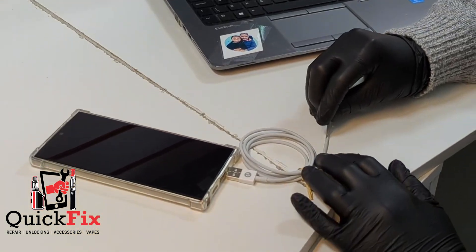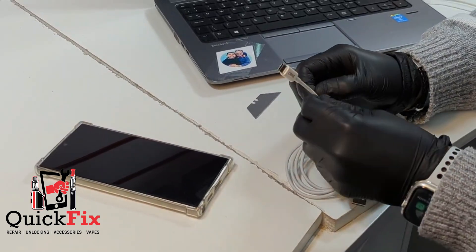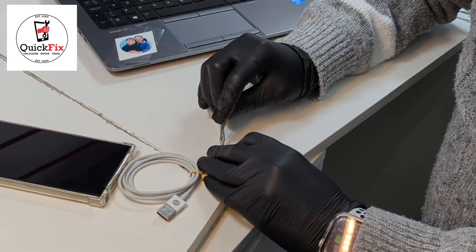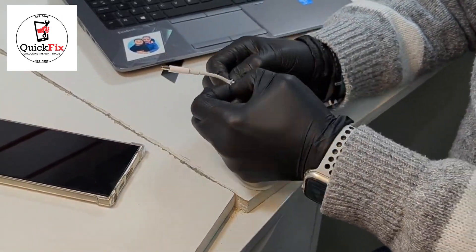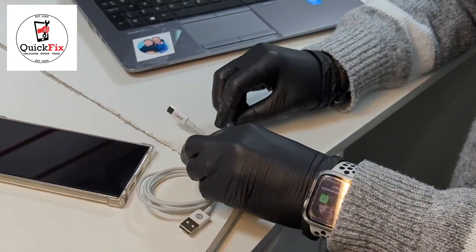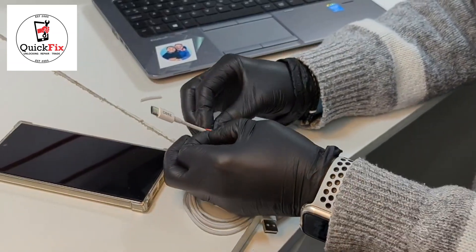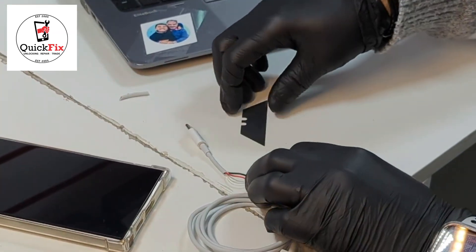Most EDL cables are very expensive online, so there's no need to buy them. What I'm gonna do is cut the cable here. If you open this cable you will see there are four cables inside. What we need is the green and black cable — we will not touch the white and red cable. These two cables must be exposed.